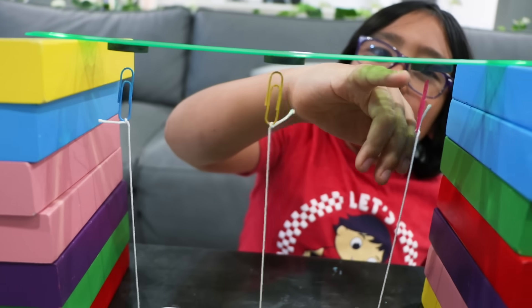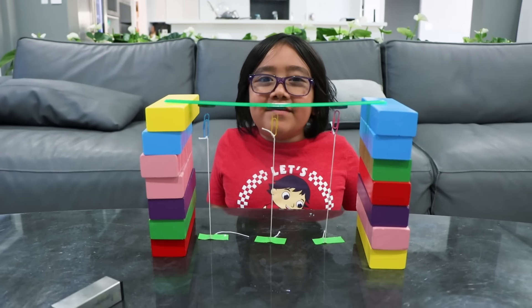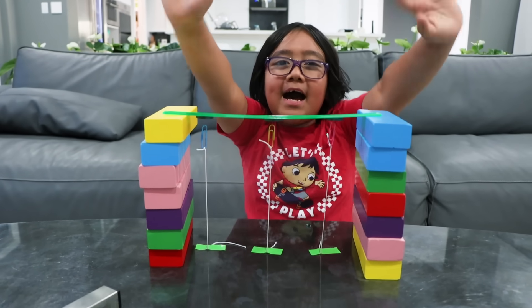There it is — a really cool magic trick! Okay guys, thank you for watching my fun magnet video. See you next time! Bye! Remember, always stay happy and rise up. Bye!